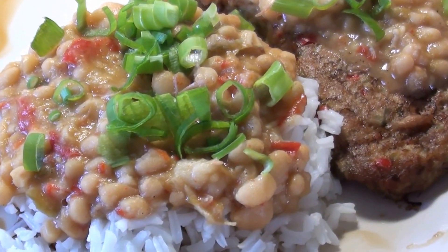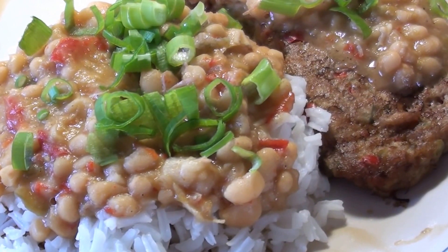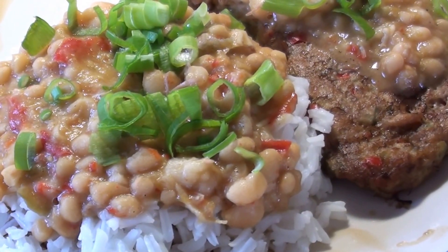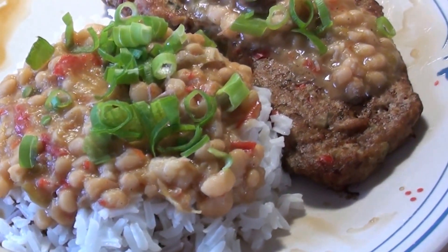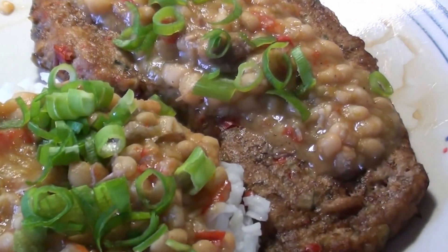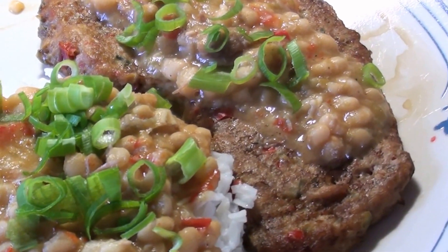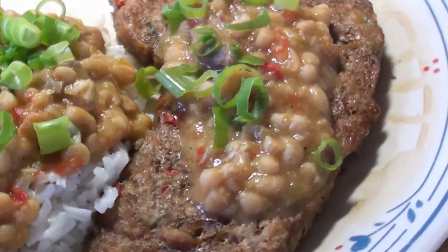What you see here is some creamy peas on jasmine Louisiana rice. The beans have red bell peppers, everything with bell peppers and chow chow, topped with onion tops. And this steak that you can see — it looks like a steak, it looks like a ribeye.